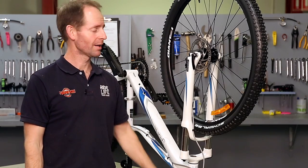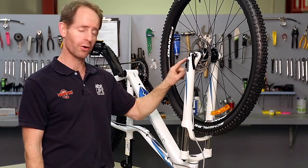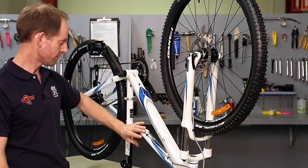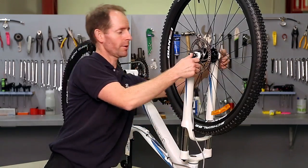Hi, I'm Michael from Ivanhoe Cycles. I'm going to show you the basics of removing a front wheel from a bike that's got hydraulic brakes. This is a Giant Talon, a women's version. I'm going to remove the front wheel.